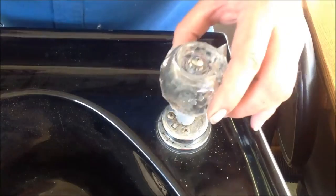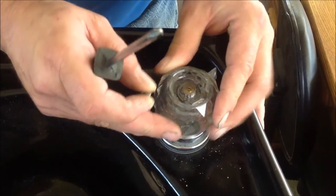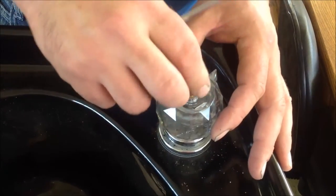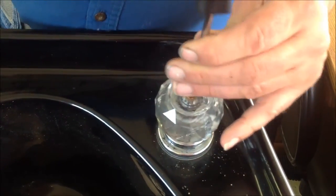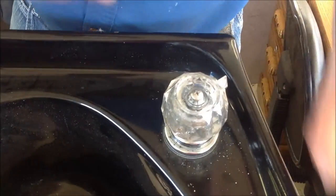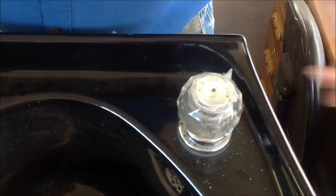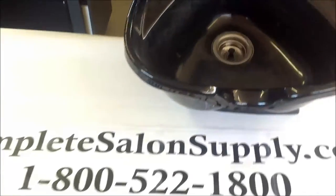Now you're ready to put your handle back on the way it came off — it should slip right down on there. Screw it in, replace the cap, and you're ready to turn the water supply on and check for leaks. It's great, thanks everybody.